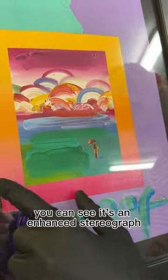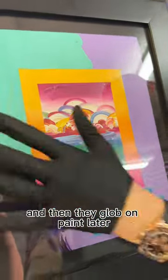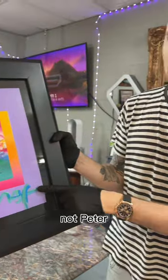If you look here, you can see it's an enhanced serigraph. Someone has printed this and then they glob on paint later. And then someone signs it 'Max.' Note that I said someone — not Peter. Someone.